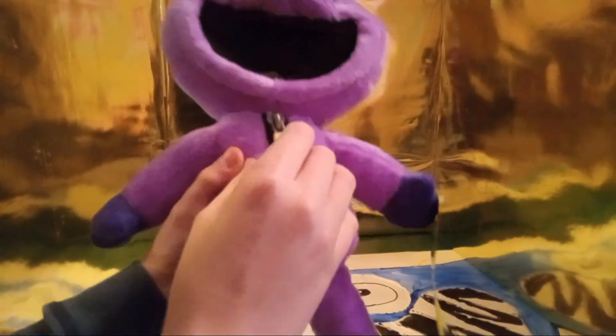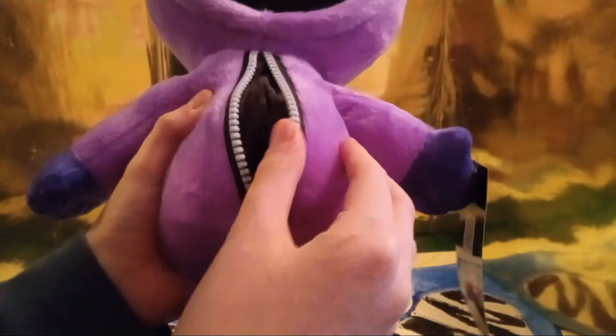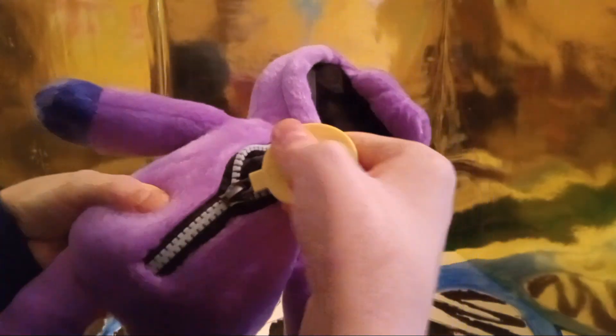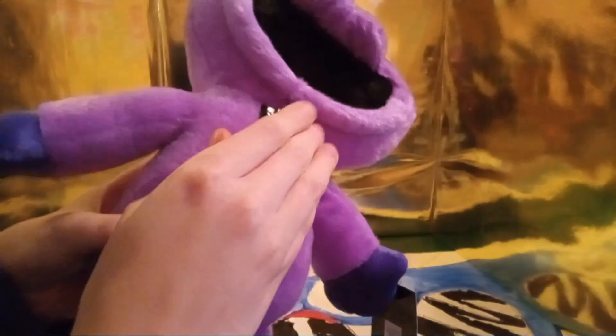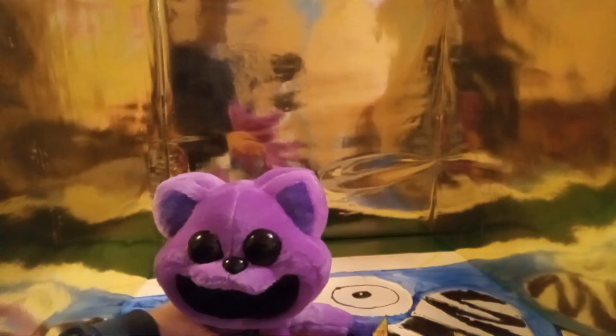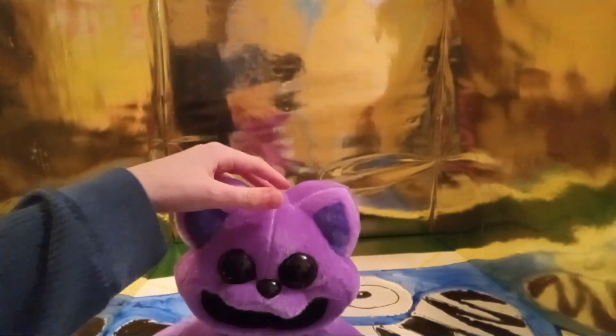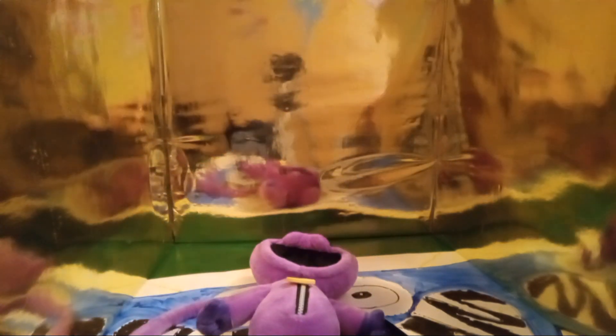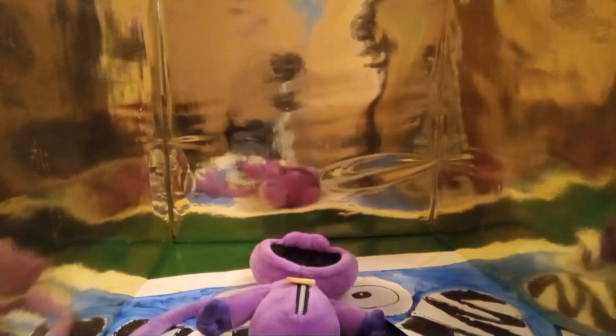CatNap also has his crescent moon charm right here. When you unzip it, there's nothing inside, but it has a little pocket with a zipper. Before we end this video, let's compare CatNap to another CatNap — this unofficial one is a bootleg version I got on Amazon.